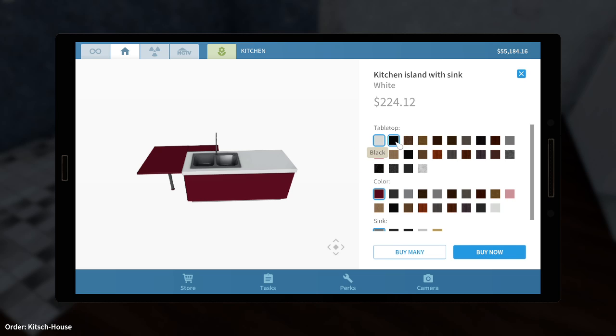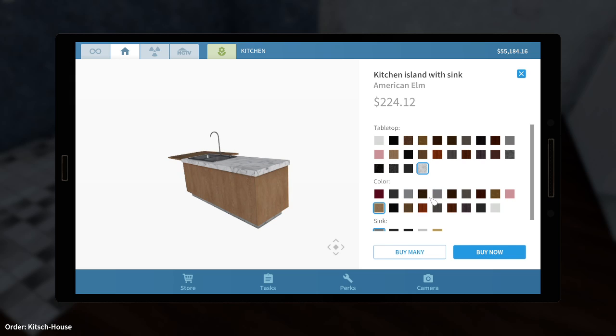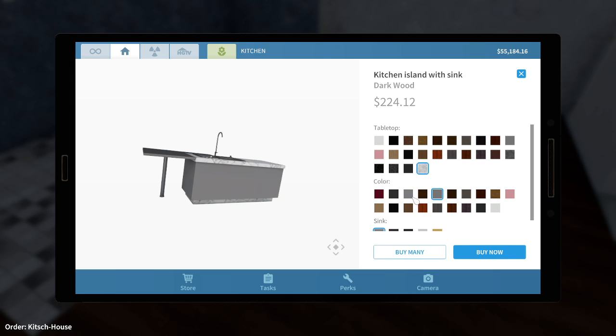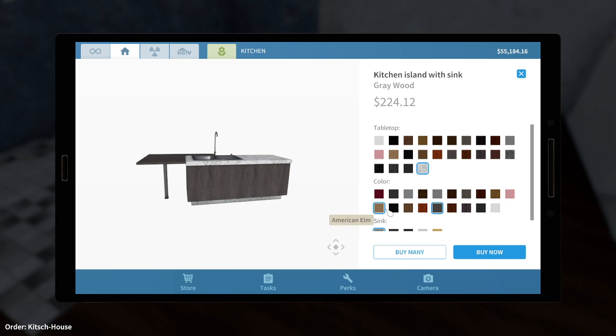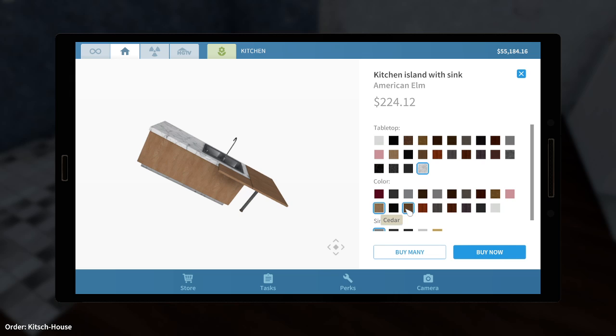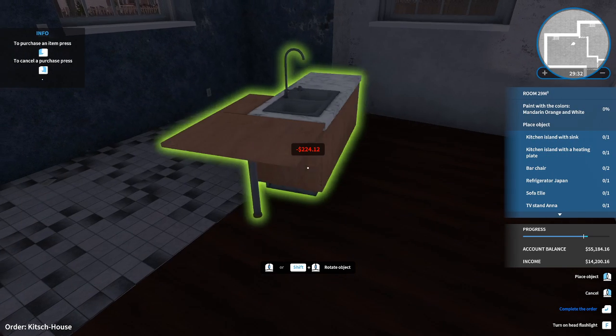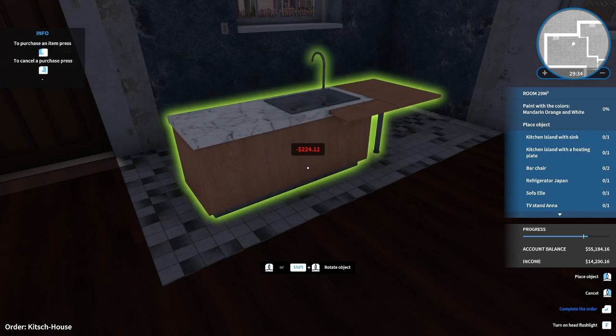What kind of color do we want? Damn, they've got many colors. Probably something light — let's go for snowy. And ooh, I can change the color of the kitchen as well. We've got quite a dark floor, so... do we want something really light, or something black? Let's go for American Elm. And the sink is going to be light. Probably want this in here.